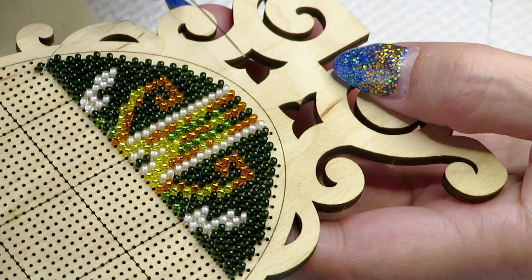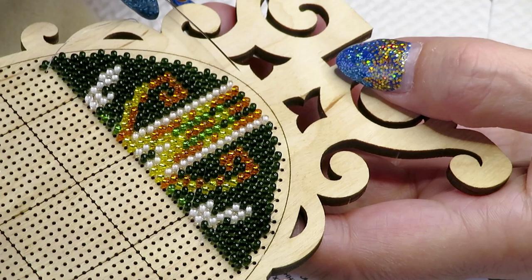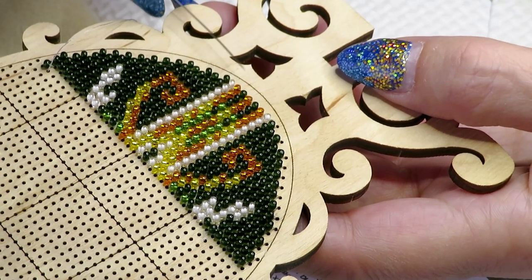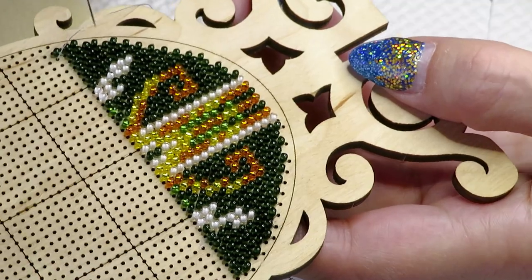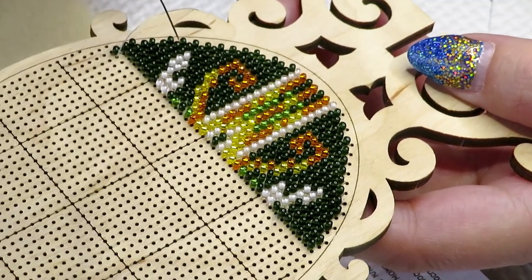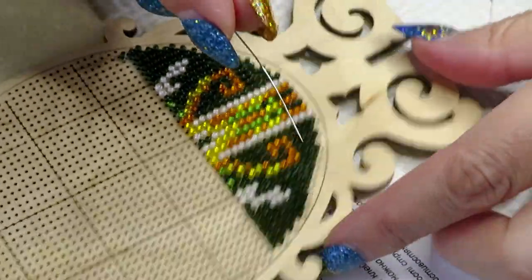When I started to work on this in my first video I made a mistake right in the first row because I was working without a magnifier glass or without good light, and I couldn't really see the holes because they are super super tiny. I also broke my needle because I tried to force it through — some of the holes were smaller.